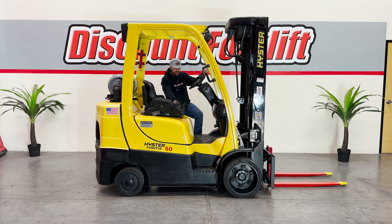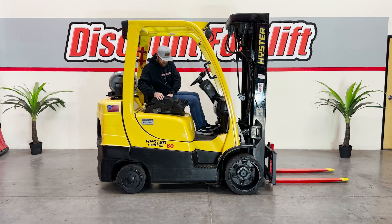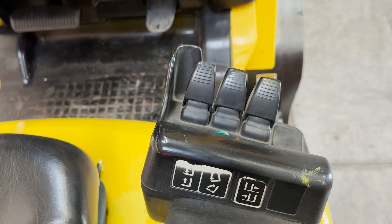I'm going to hop on and show you around really quick. When you get on this thing, you're going to want to make sure to put on your seatbelt first for safety. Make sure your E-brake's on.